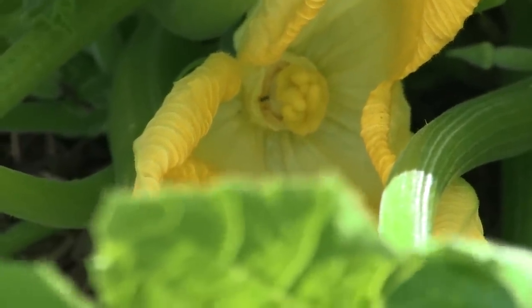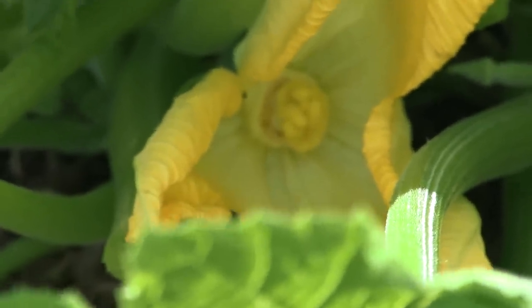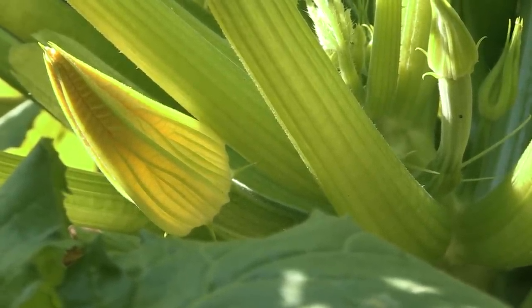If you look inside at the female flower you'll see the stigma, and that's where the male pollen gets deposited. Right here — and hopefully it comes up okay on the camera — is a male flower.